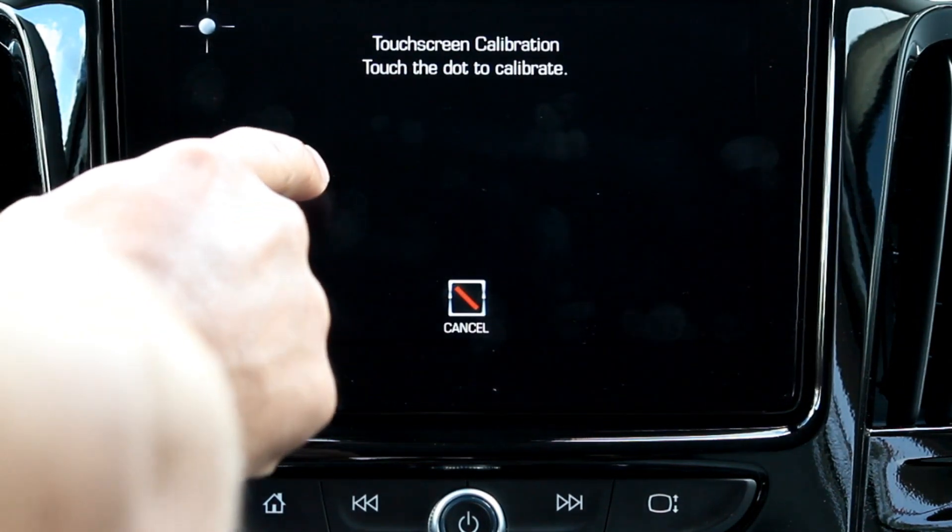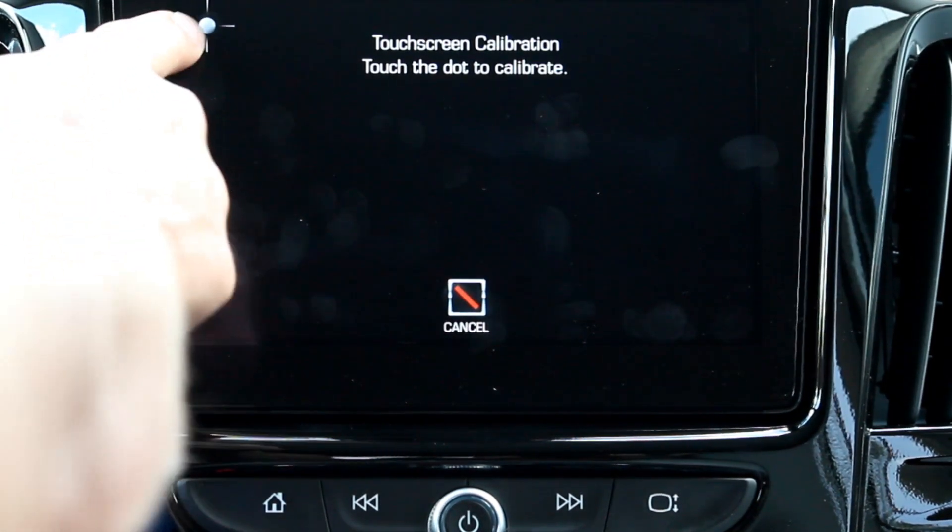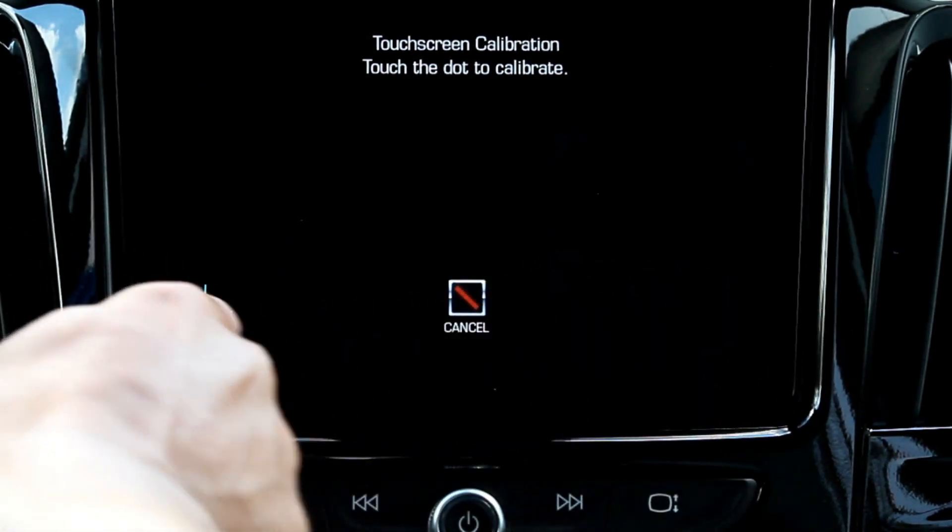When you hit calibrate, all it'll have you do is just tap the dots here on the corners of the screen, like so. Pretty simple.